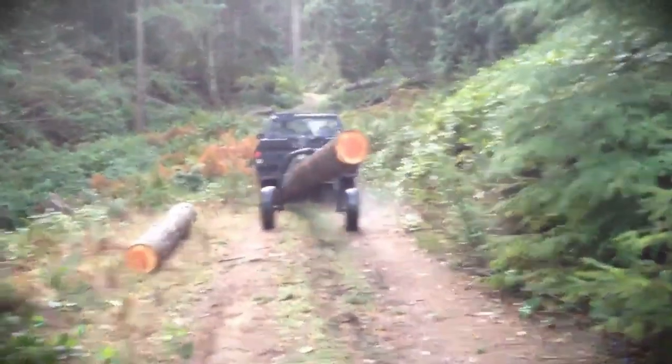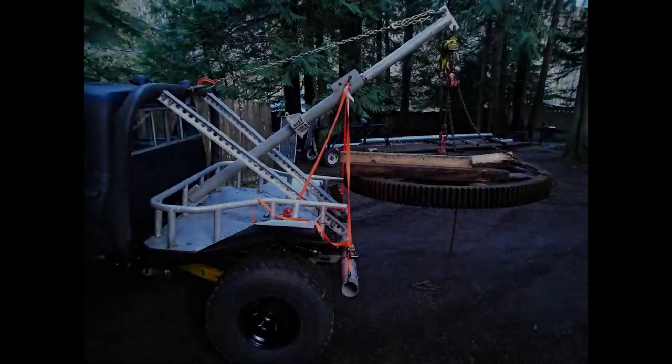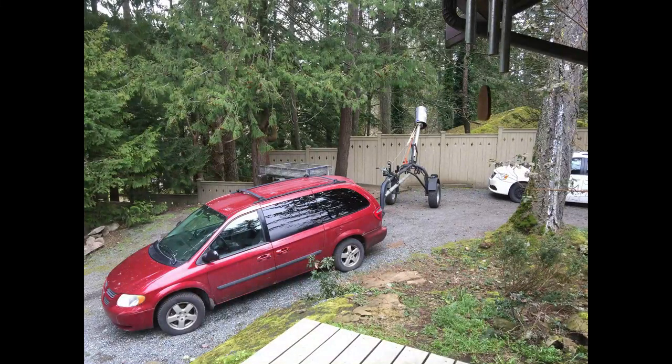I built two sister arches. The boom resided on my '67 Chev and was used as a wrecker. The telescopic aluminum pipe boom, extendable to 16 feet, was even used as a gin pole for pulling our well pump 365 feet down. Eventually it made its way onto the arch.